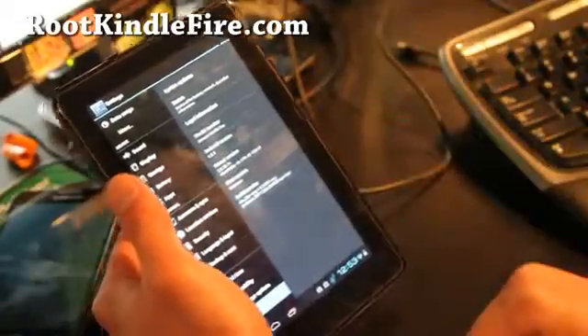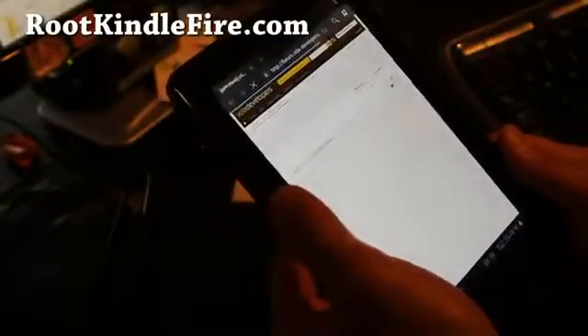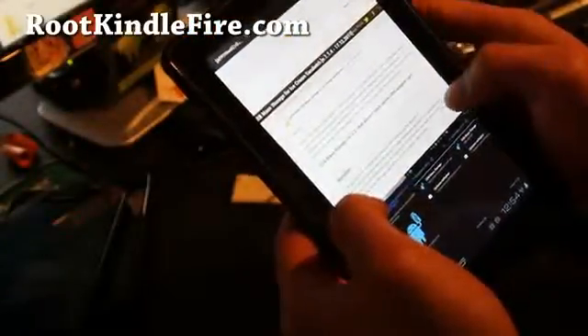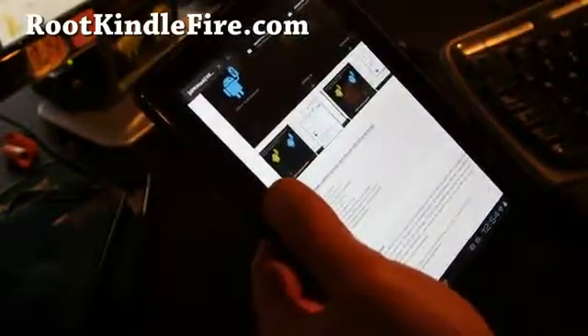Let me load up setCPU to see if you can overclock it. You do get the Honeycomb browser, which is really cool. That's the browser — looks pretty well.